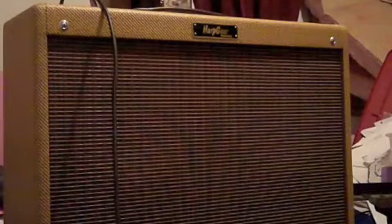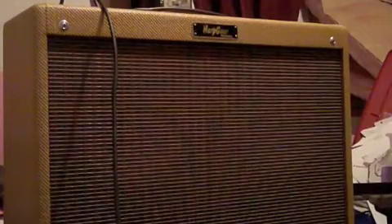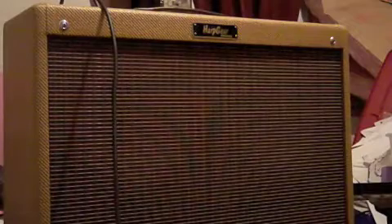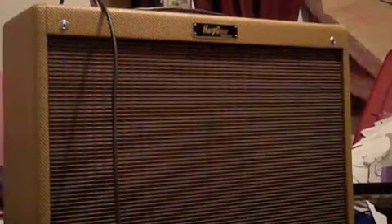It's at 9 o'clock. Tone and drive on the Harpatech at 9 o'clock, volume all the way up. This is just Harpatech. Okay? Now listen with both together.